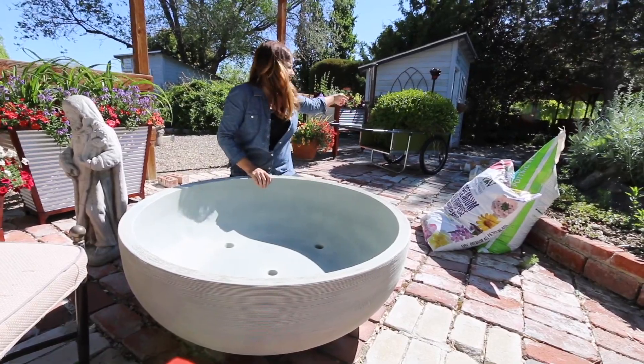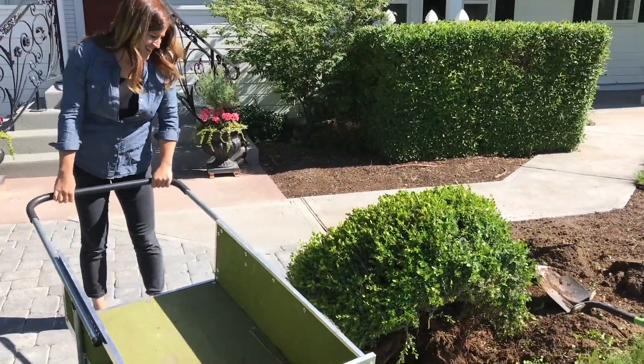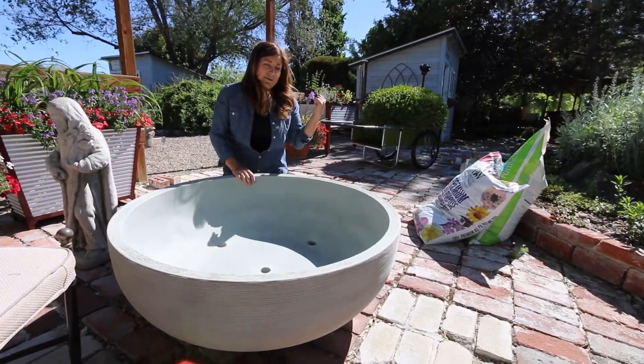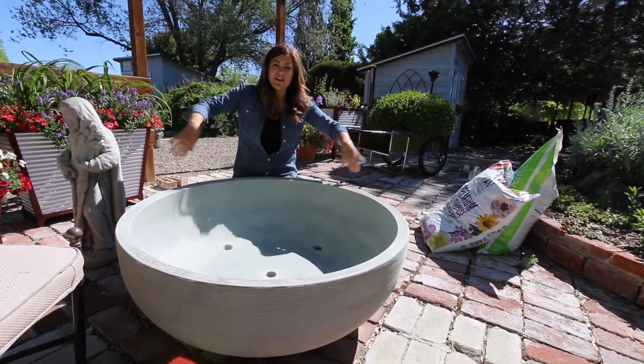In it we're gonna put this great big boxwood. We just dug this out of our landscape up in front of our house. It's a gorgeous plant but we needed to make room for something else, and I don't want to get rid of it. So I think it's gonna look beautiful in this container surrounded by some pretty annuals.